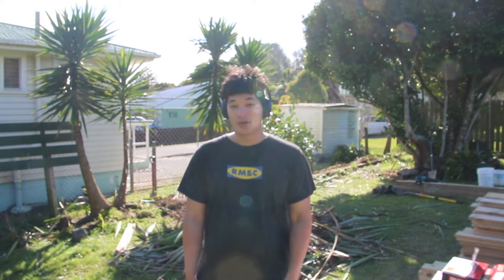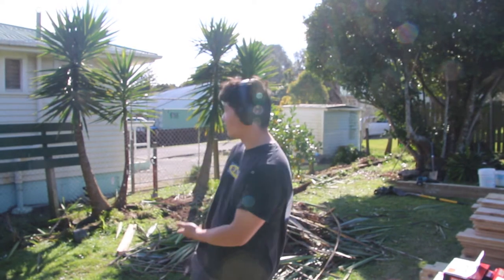Hello everyone, my name is Sia and today I'm going to show you how to build a fence. First thing first, you're going to want to notify your neighbors before you start building. Secondly, you're going to want to clear your working site.